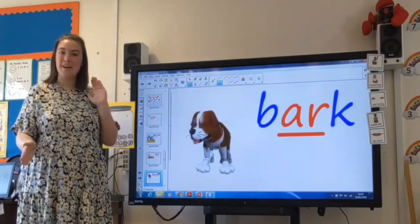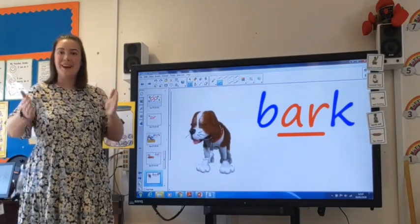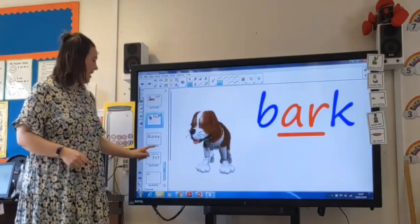Your turn. And together — B, R, K — bark. Fantastic, well done.